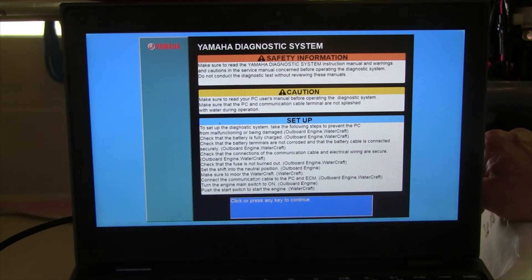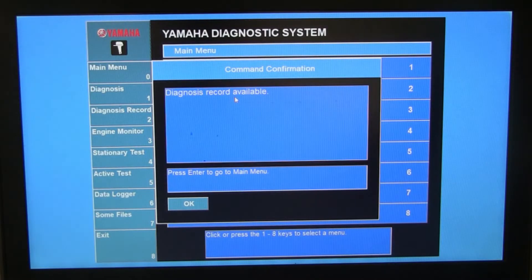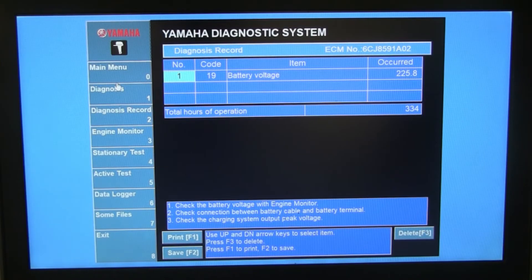Go ahead and run the software — accept the prompt and hit Start Service Tool, then assign the key to continue into the scan tool. Let me go through some of the menus. Diagnosis is a good one to start with — it makes a list of everything tracked: sensors like the knock sensor, the position sensor. Everything is showing normal here. I got this software to validate engine hours, which I was able to do. Under Diagnosis Record, there is one code: Code 19, battery voltage, which occurred at 225.8 hours. It tells you to check battery voltage and check connections.